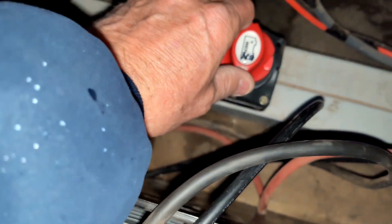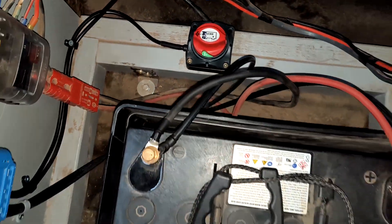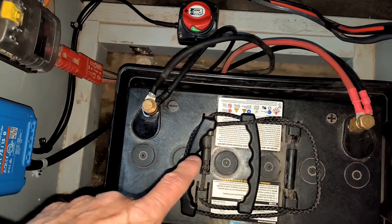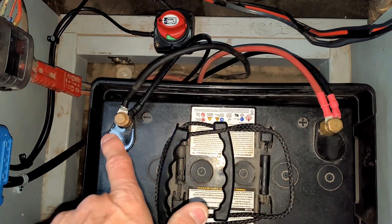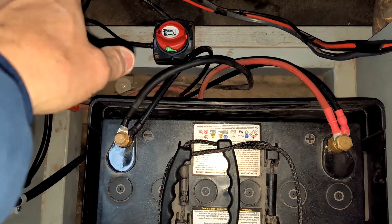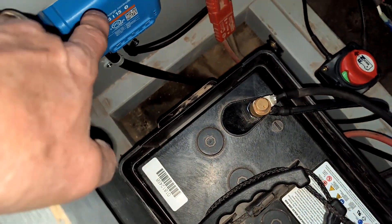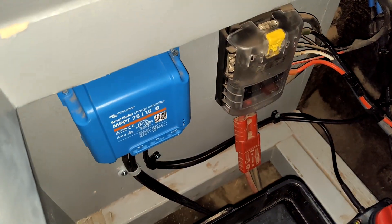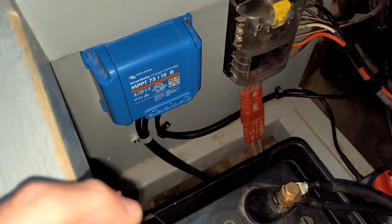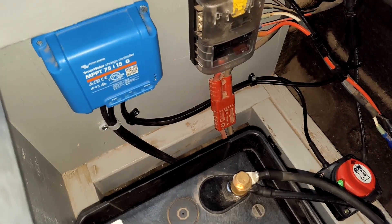I can reach down and turn it back on when I'm done. If you remove the battery and disconnect the terminals from the battery with power coming in from your solar panel, that will destroy your expensive charge controller. So this way I can work on the battery system without having to worry about any issues with that.